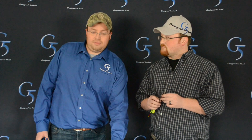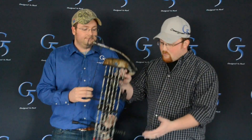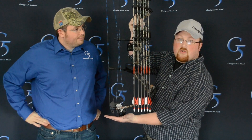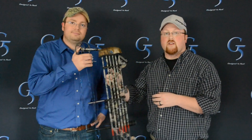Once your broadheads are figured out, we need to talk quivers. We have the new G5 Headlock quiver — it's ultra compact, easy to take off once you're in the blind. Just pop it right off and set it on the ground, or keep it on the bow and adjust it up or down. You can slide it completely up with just two screws on the back, which helps when sitting on the ground so your bow stays level and your arrow isn't dragging or making noise.